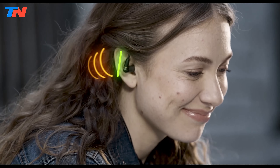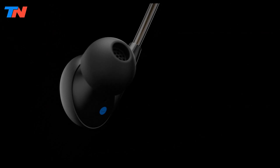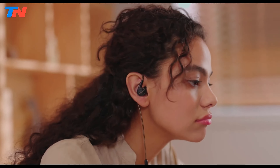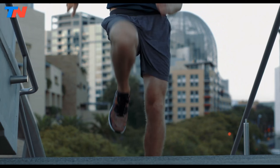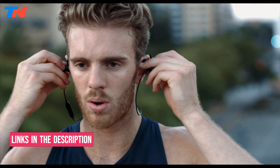Hi guys, in today's video we'll be exploring the top 5 best wired earphones that you can get right now. After extensive research and testing, I've put together a list of options for different types of buyers, whether it's performance, price, or specific needs. I've included links in the description box down below with updated prices.